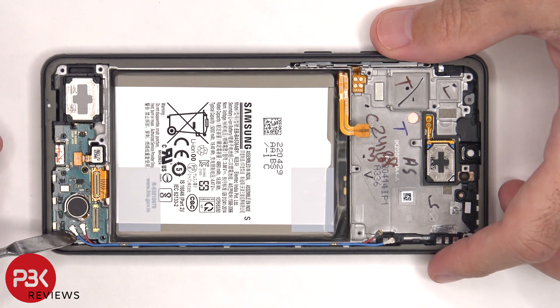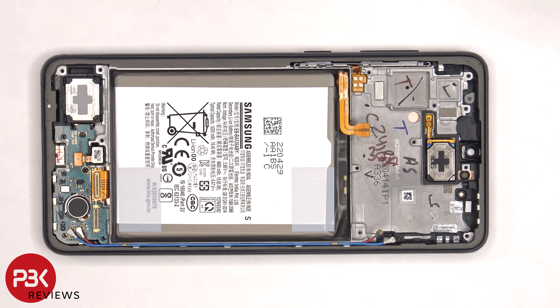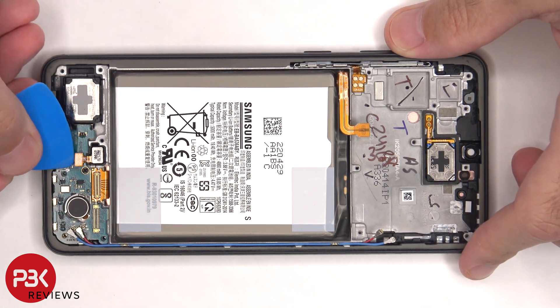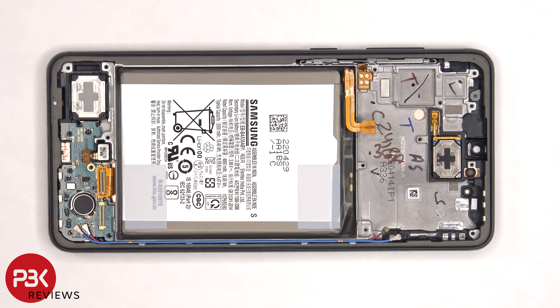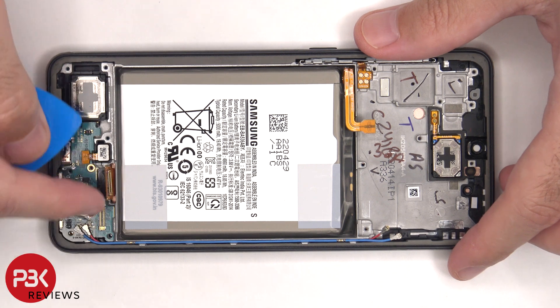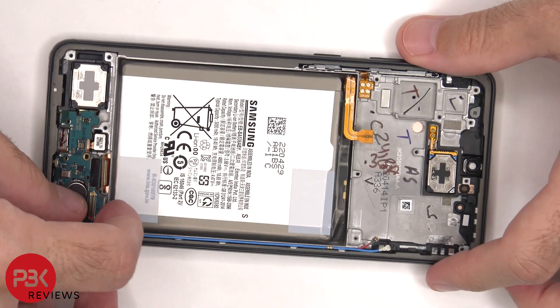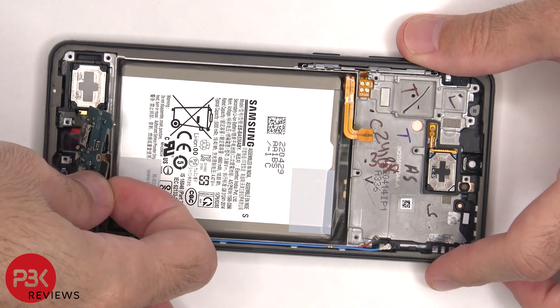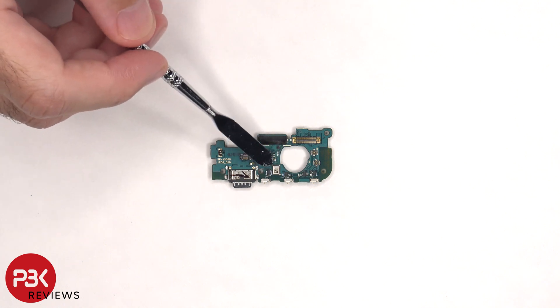The other two ends of the coaxial cable need to be disconnected from the subboard, as well as the fingerprint scanner. There's a single Phillips screw holding down the subboard that needs to be removed. Now the subboard can be lifted up and removed. There's a gray rubber gasket around the charger port, and the primary microphone is located here.